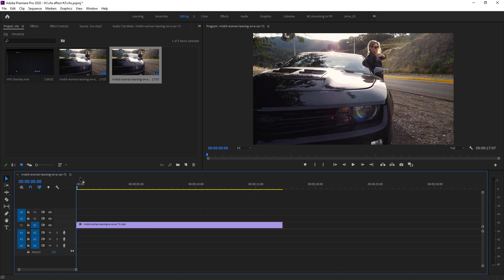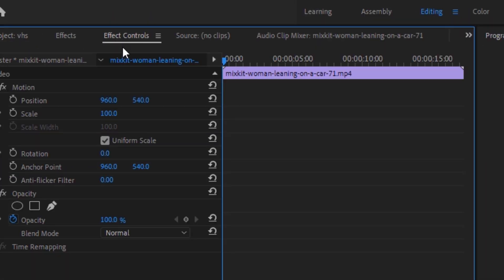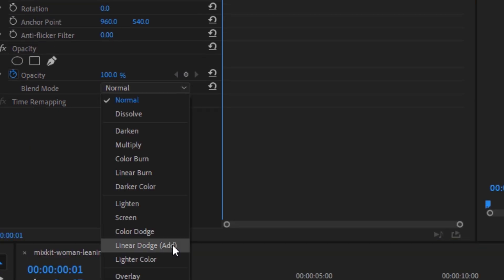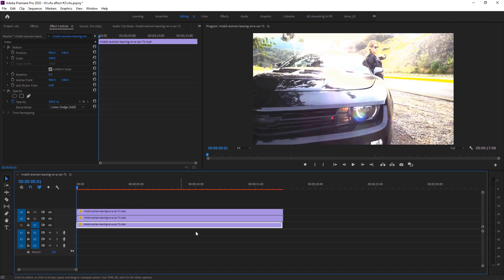First of all, we have to change its blend mode. Go to Effects Control and you'll see the blend mode option — change it to Linear Dodge. Now we need to make a duplicate layer of our main footage: hold Alt and make a duplicate, then make another copy.